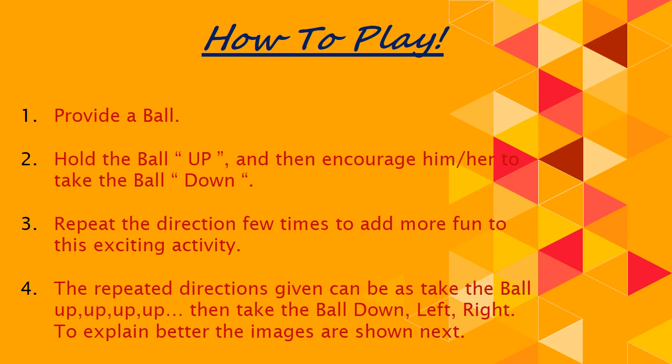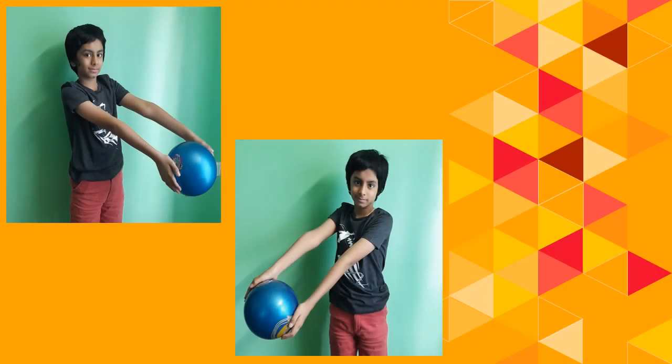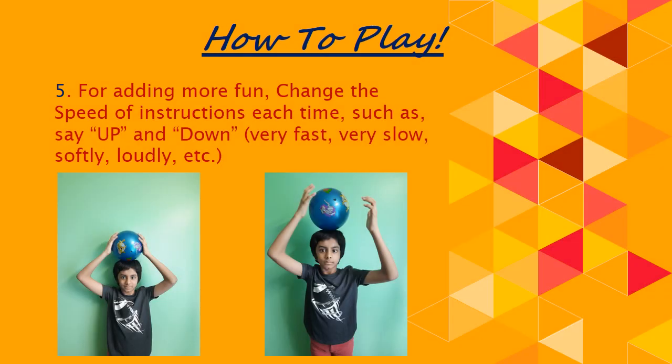To explain better, the images are shown here. In the first picture, the child has taken the ball up. Then the child was asked to take the ball down, in the front, on the left side, on the right side.